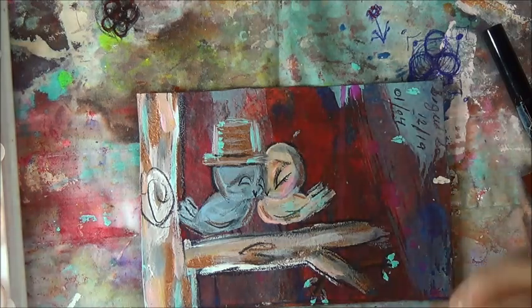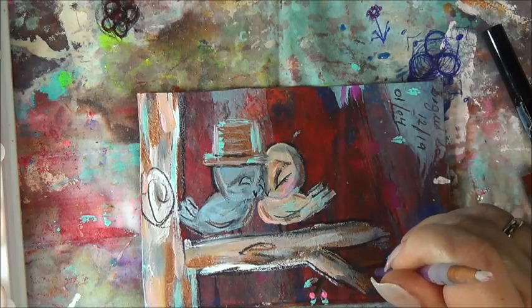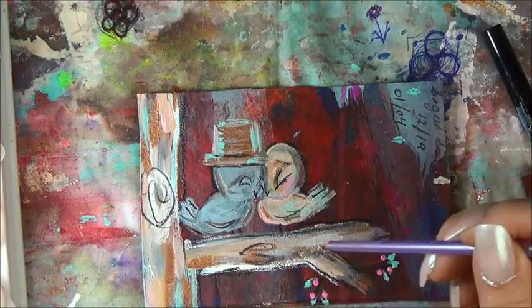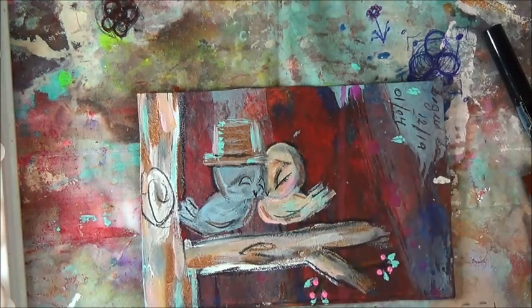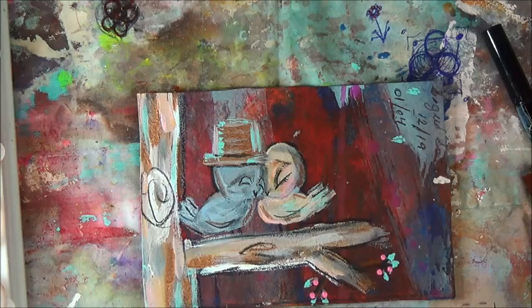Let me put some little pink flowers in here. This will be as if they're almost in the spring. Springtime is the only time. So we're done.